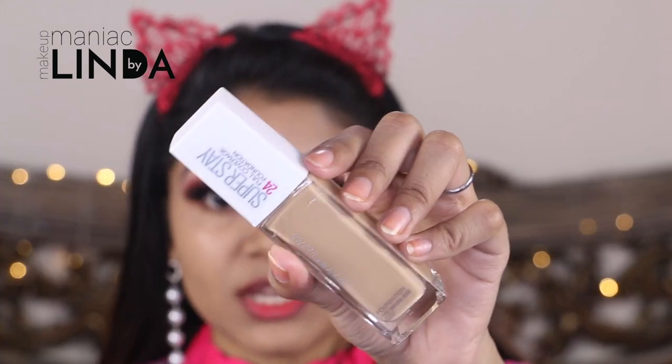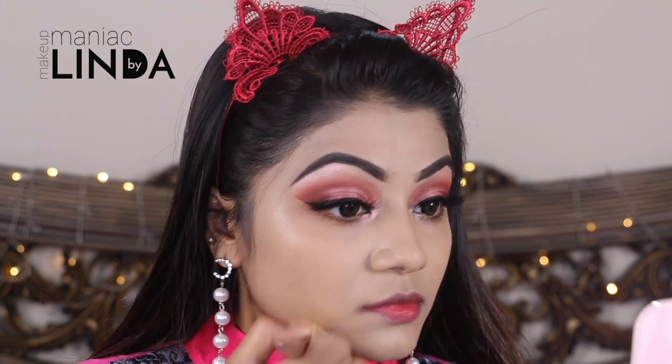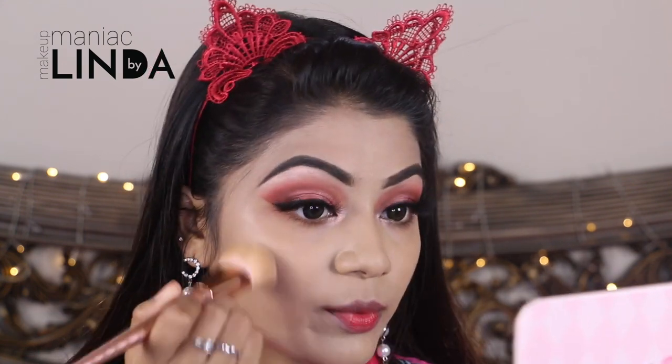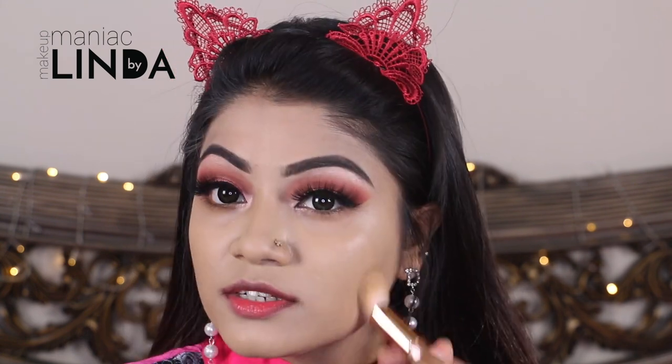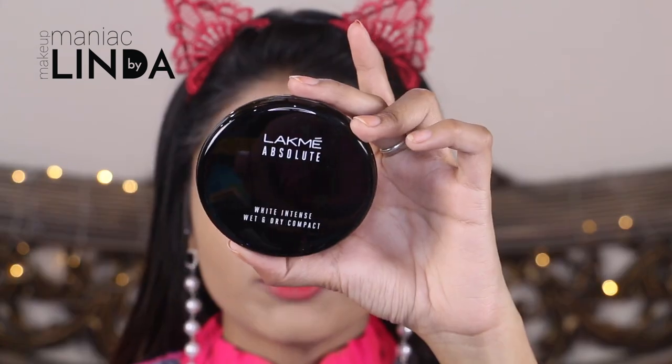Now I'm going to use the Maybelline Superstay Foundation in shade 220. This foundation is a very full coverage foundation so a little bit goes a long way and it lasts all day long. This foundation does oxidize a little bit so try to get one shade lighter than your original shade. I'm also applying foundation on my neck and buffing the face really nicely.